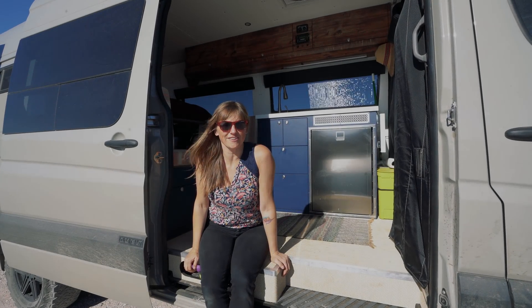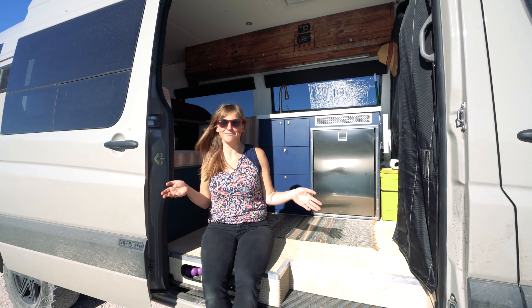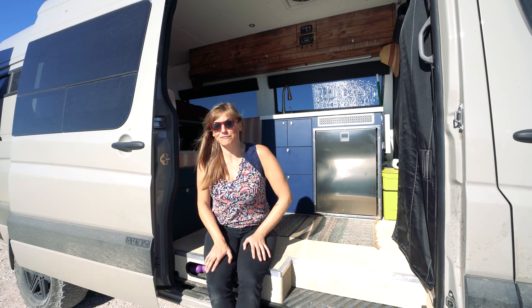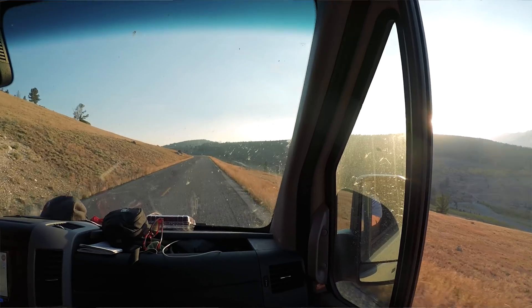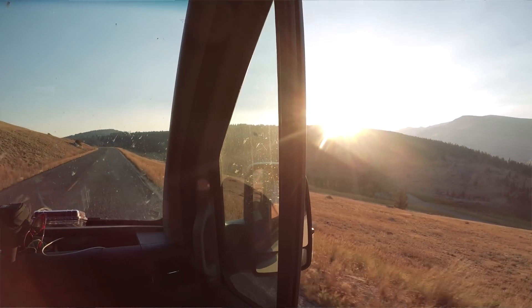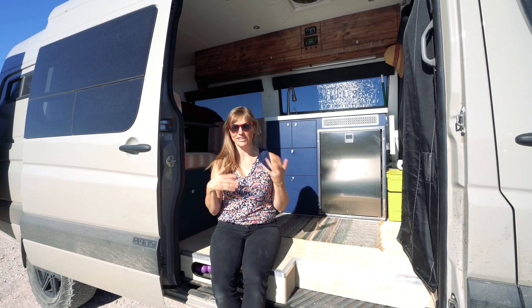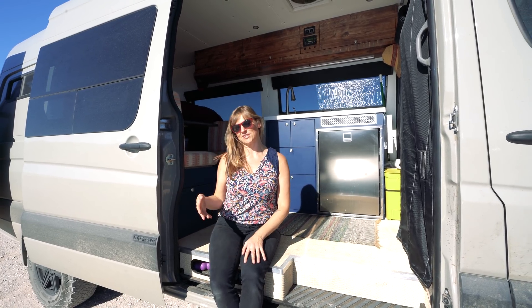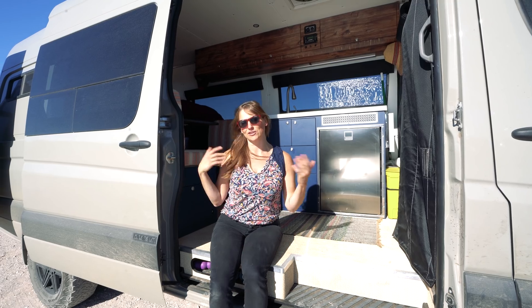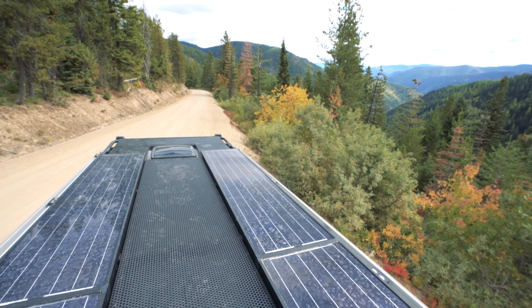Hey guys, Kristen from Barefoot Theory here. It's been a while since I've made one of these videos. We put 15,000 miles on my new Sprinter this summer — we drove from California all the way out to New York — and I really had a chance to test out the electrical system in the van, so I figured it was time to put one of these videos together talking about the solar, the batteries, the inverter, and all the things that make the van run.